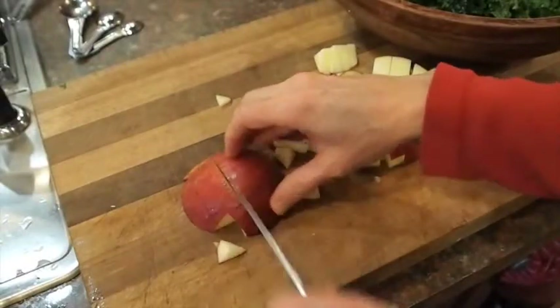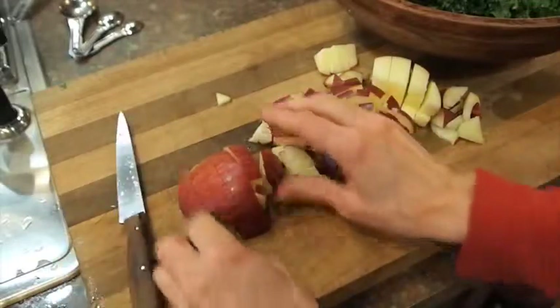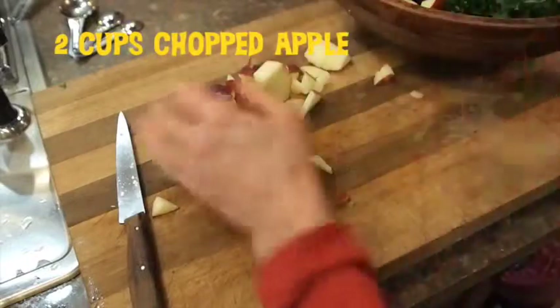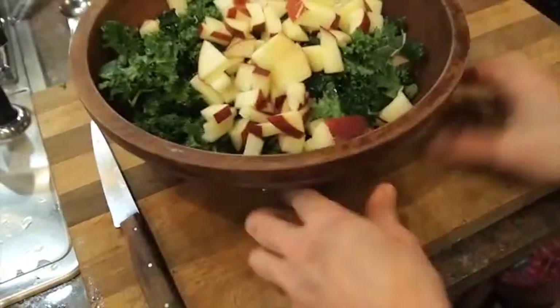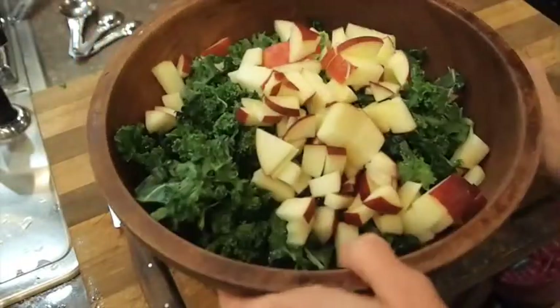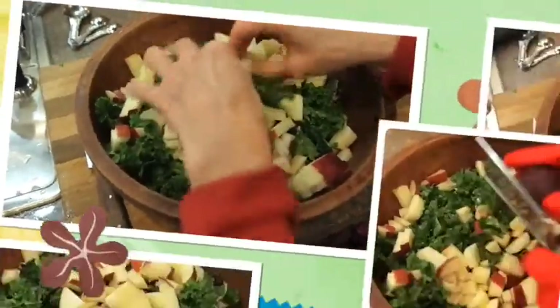I am just finishing up cutting this apple. This apple, just in case you want to know, is a Stamen, otherwise known as a Winesap apple. And that part is done. Now I'm going to put on gloves so that I can grate in the fresh raw beet.